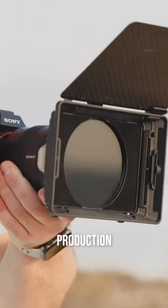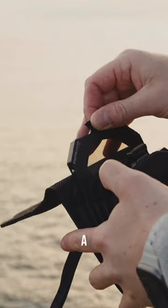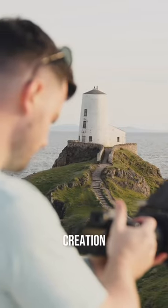It's been a game-changing piece of kit in my production process. Whether I'm using a variable ND to help manage shutter speed or a polarizing filter to reduce glare, it provides an incredibly versatile solution for all my content creation needs.